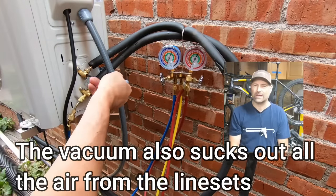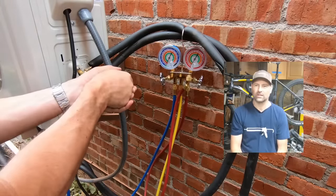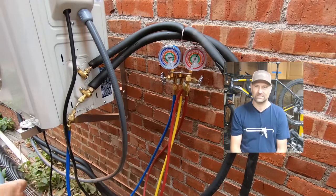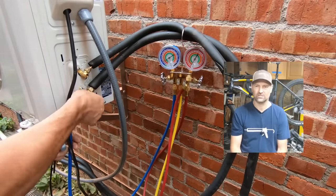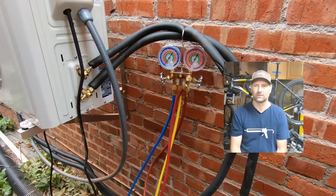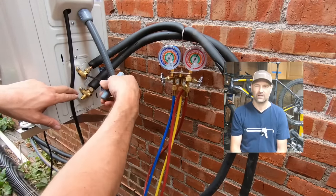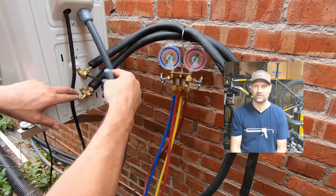Right here I'm just going to crack it open. You'll see the gauge on the left show a little bit of positive pressure, then I close it down. Now I'm going to disconnect the gauges and the pump, then reopen it and let all the refrigerant out into the line sets.